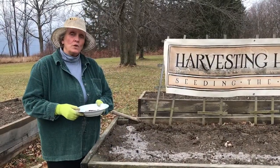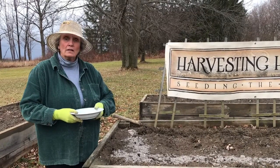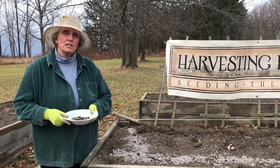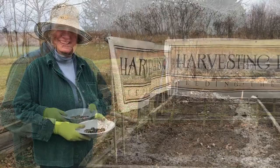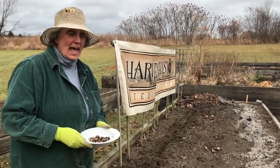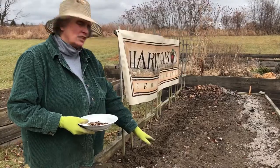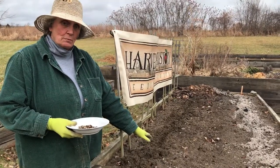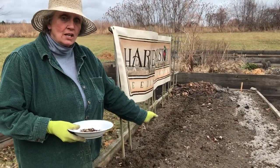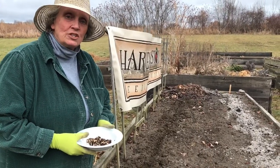You could just put the pea seeds into the soil and sprinkle the inoculant on top, but it's probably a little more efficient to coat the pea seeds before you plant them. As seeds go, pea seeds are fairly large, and because of that you can plant them fairly deep. I have dug a trench that's roughly an inch to an inch and a half deep, and I've begun to place my coated pea seeds into the trench at a distance of about two inches between each seed.